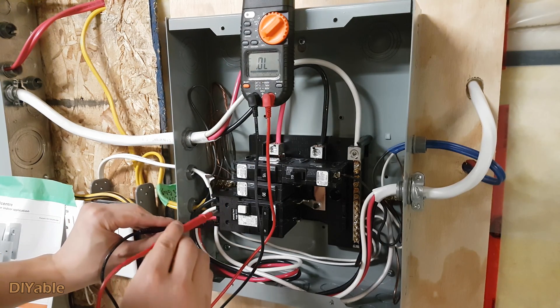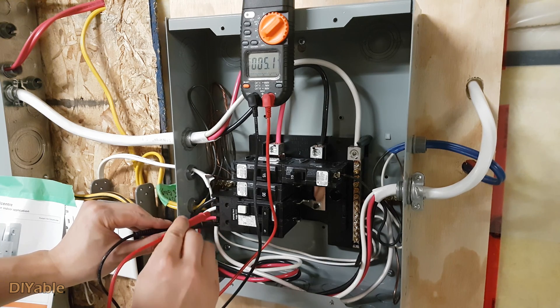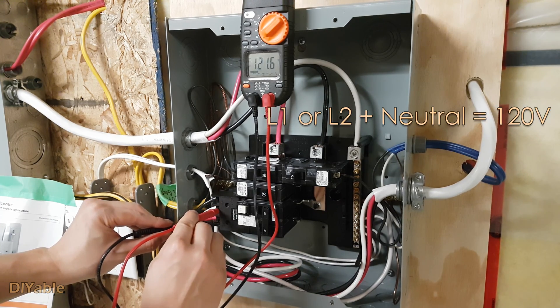Let's test the red and black color wires — we got 243 volts. Now we got 121 volts on neutral with either the red or black wire.